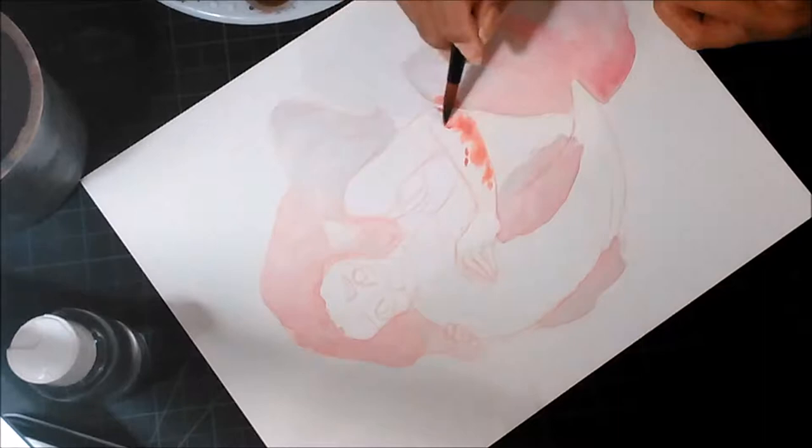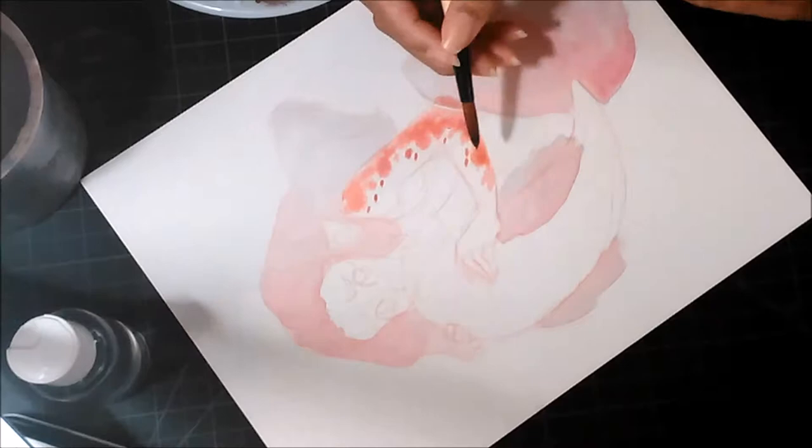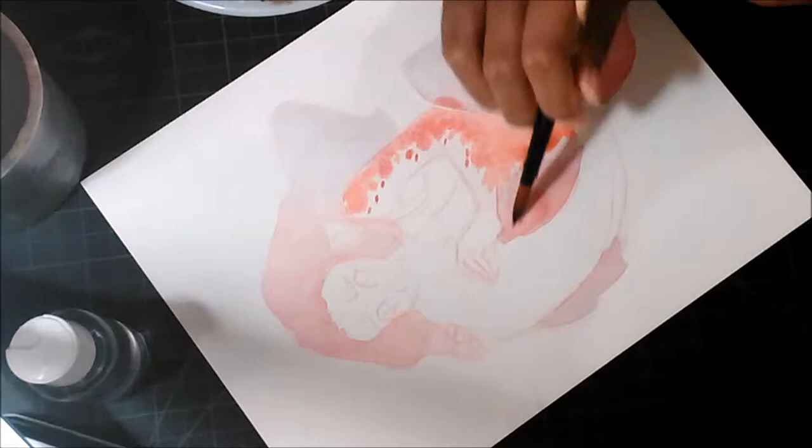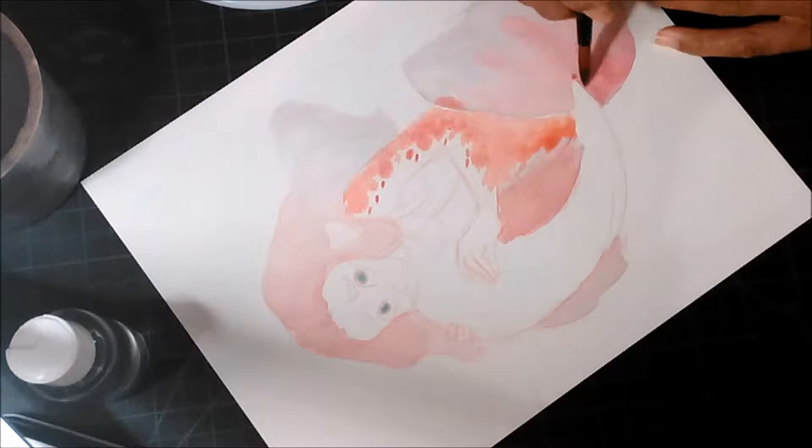But this mermaid here that I'm drawing is the first one I've ever posted online and I'm proud of myself. It turned out pretty good, though I did mess up her tail, which is the thing that I always mess up because it's kind of weird to put a fish body on a person and make it look right, at least for me.